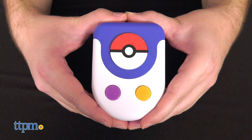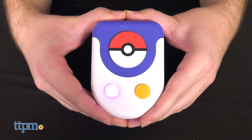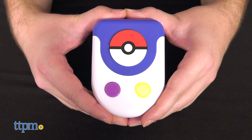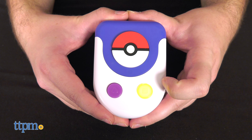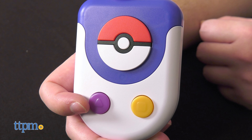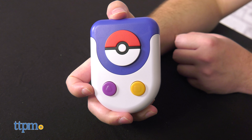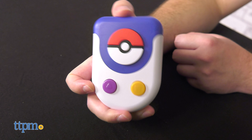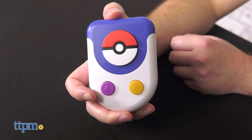Switch on the device and it will begin listing one fact and two Pokémon. For example: 'This Pokémon has a big, pink nose! Is it Jigglypuff or Raichu?' Answer with the purple and orange buttons to either win a point or incur a penalty. Five penalties and it's game over.